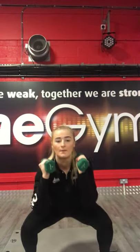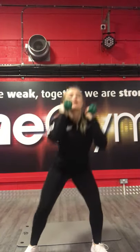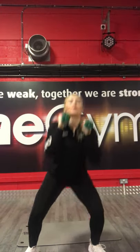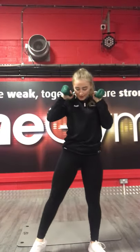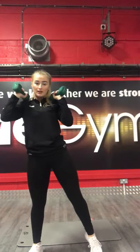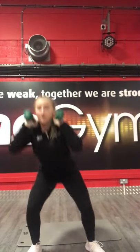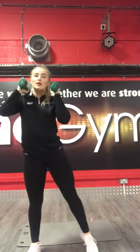Squat down, tap. Squat down, tap with the floor. Halfway already. 10 seconds. 3, 2, 1, stop there.